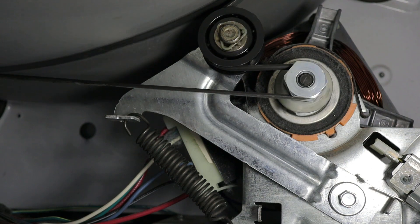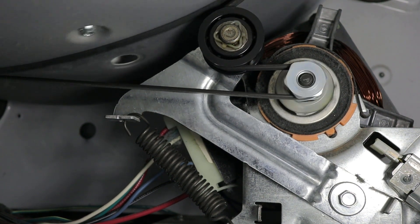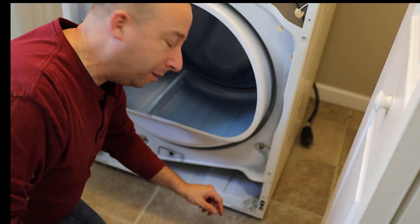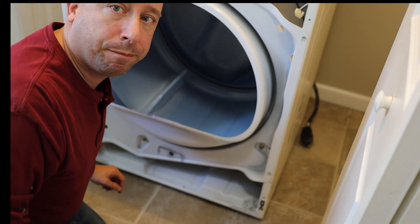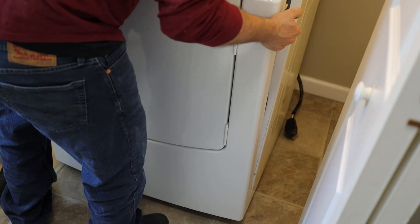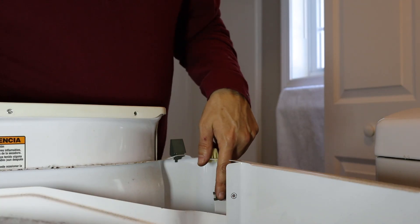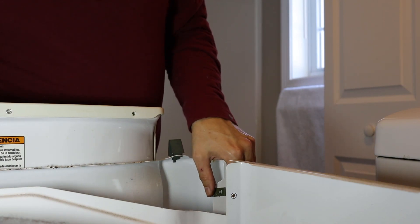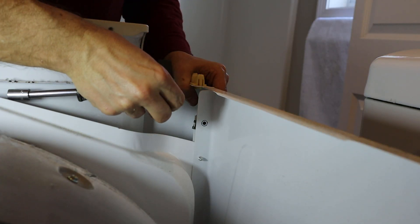Now I can double check to make sure everything is working by manually spinning the drum, and it looks like it is. To reinstall the door assembly, I'm going to bring it back in place and make sure that the holes in the bottom of the sheet metal line up to the clips on either side of the frame. I'll swing the door assembly into place and make sure the clip lines up to the hole in the frame, then reinstall my screws.